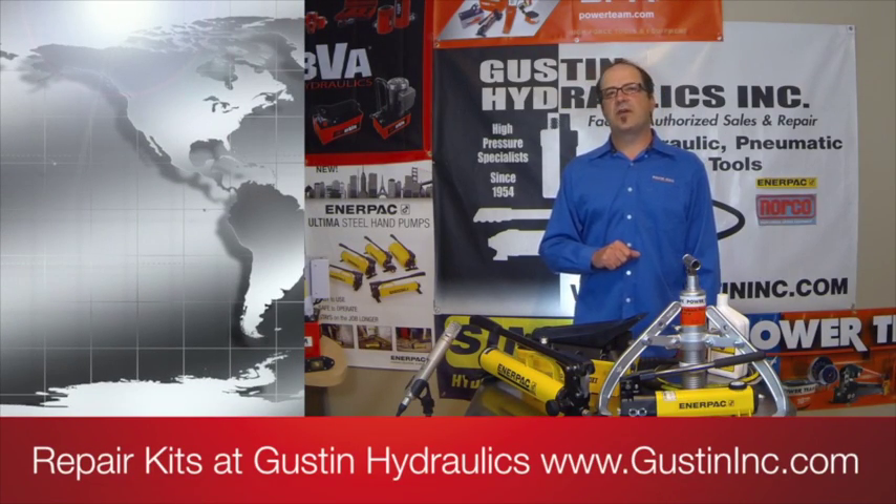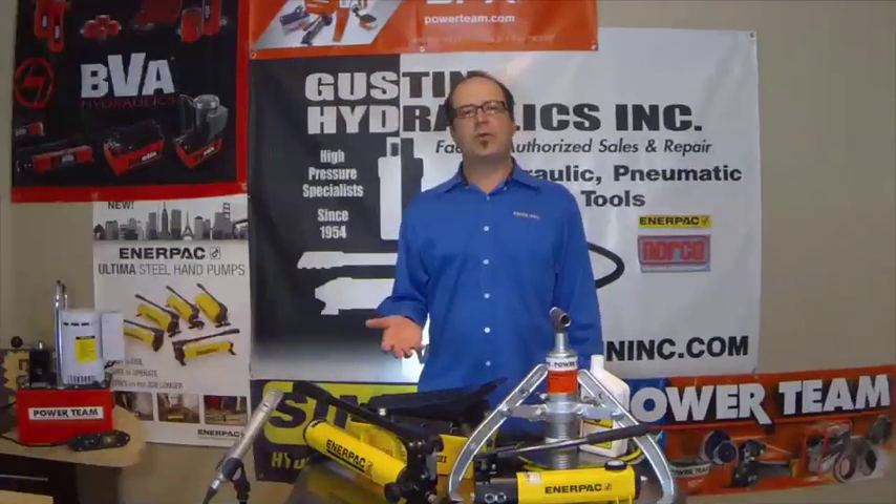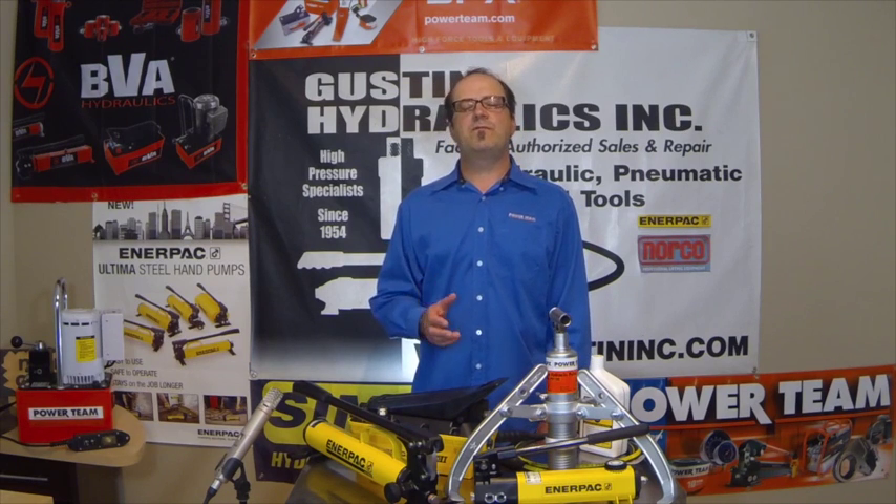Hi everyone, I'm Clay with Guston Hydraulics, GustonInc.com. Welcome to our repair kits page. Our specialty since 1954 has been high pressure hydraulics.